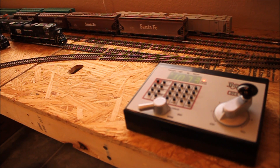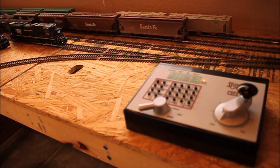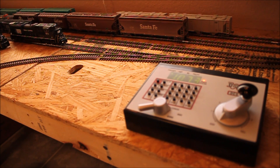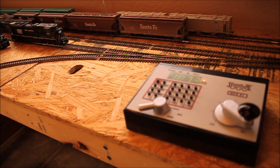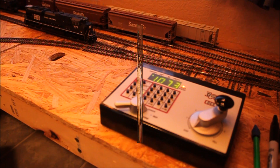I'm going to turn the volume back on so you can get an idea of how the CV setting for acceleration works — you can hear the sound and see the locomotive at the same time. When I turn up the dial on my command station rapidly, the locomotive is going to respond slowly based on the CV setting for acceleration, which is CV3. I've got that turned up quite a bit.